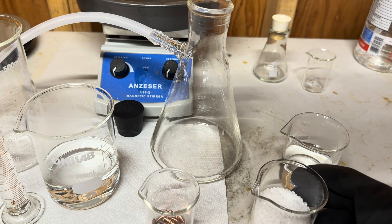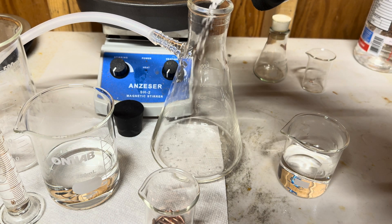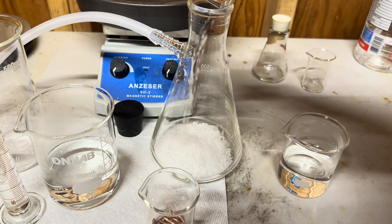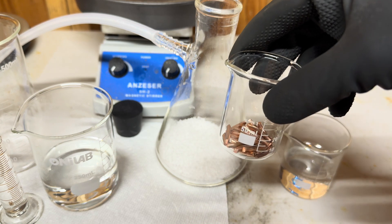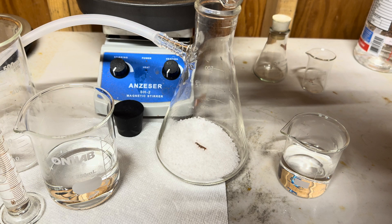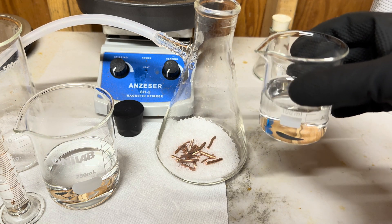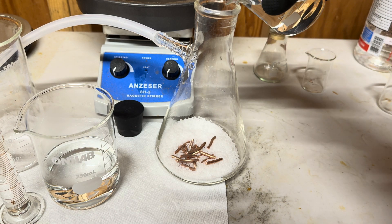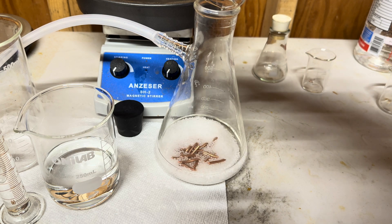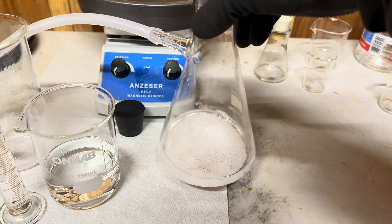First we will add our 80 grams of potassium nitrate into our vacuum flask. Now we will add in our at least 32 grams of copper — today we are using 33 grams. Now we will add in our 50 milliliters of distilled water. Do not add in your hydrochloric acid yet.